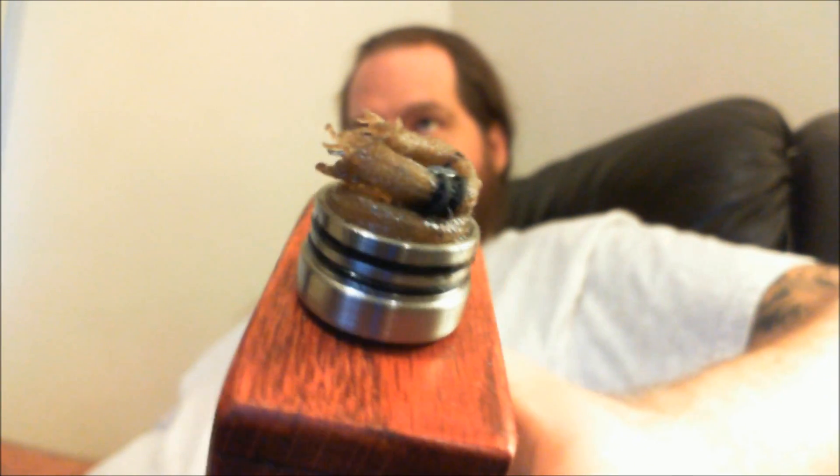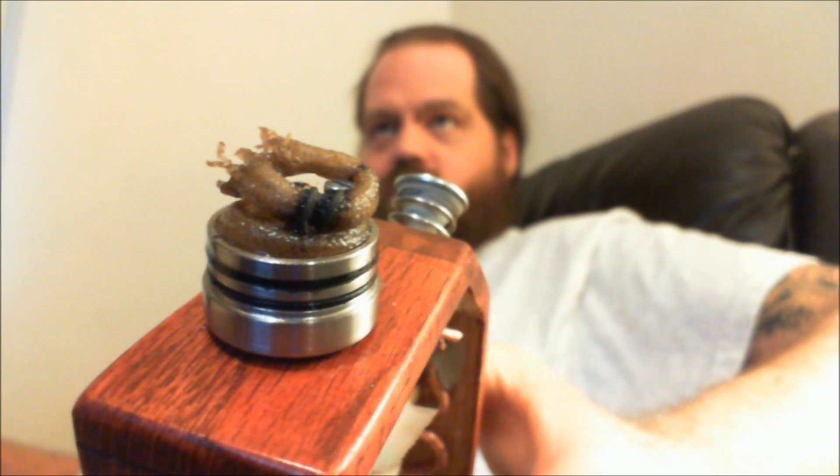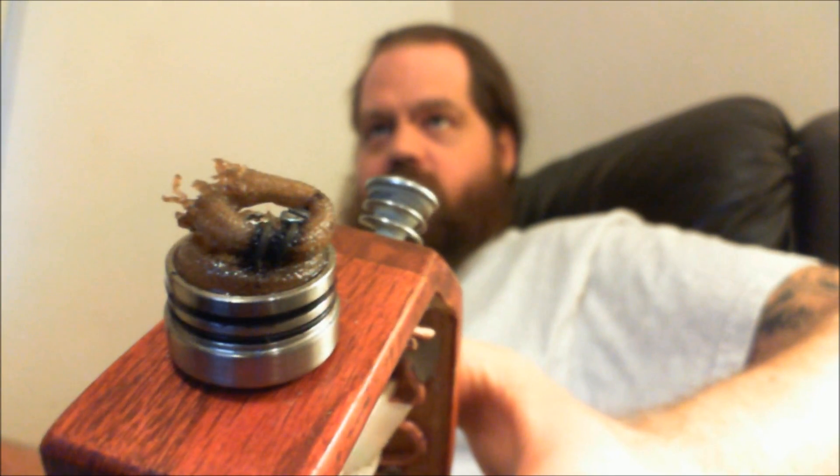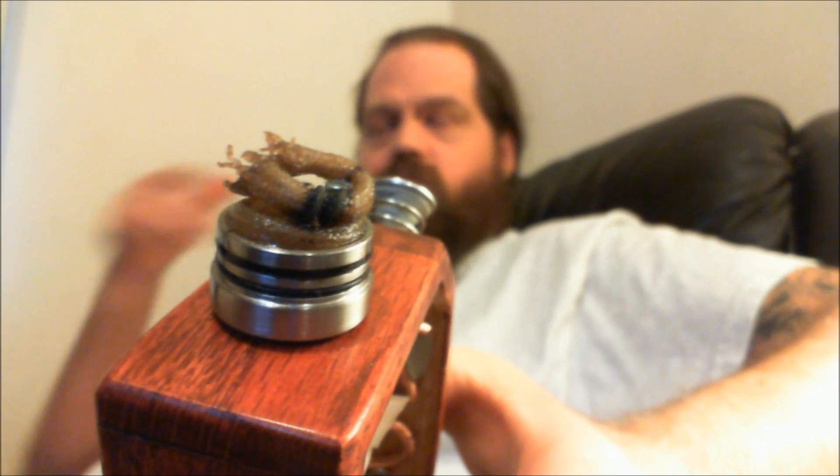The secret is in the coil. Basically you're shooting for a coil that is around 0.1 ohms. This is a 20-gauge coil, two wraps on an AGI, and that's with 1.8mm silica sleeving.